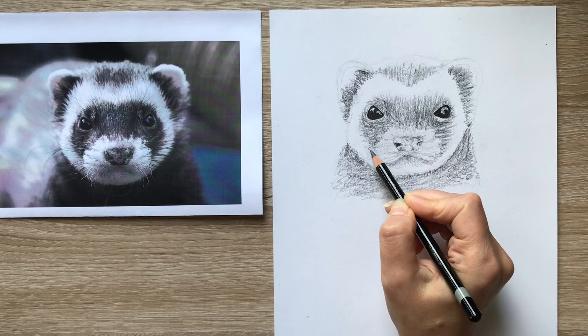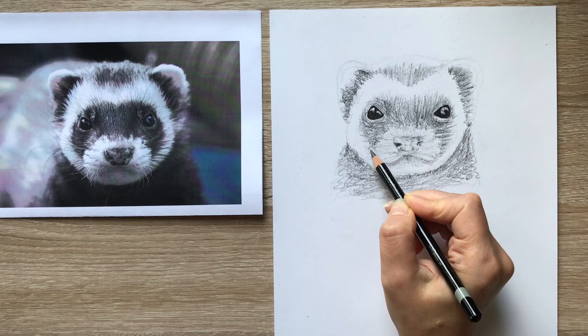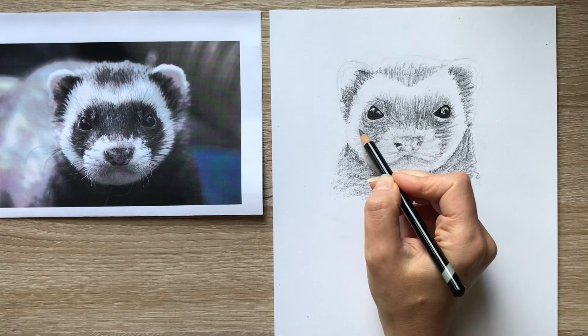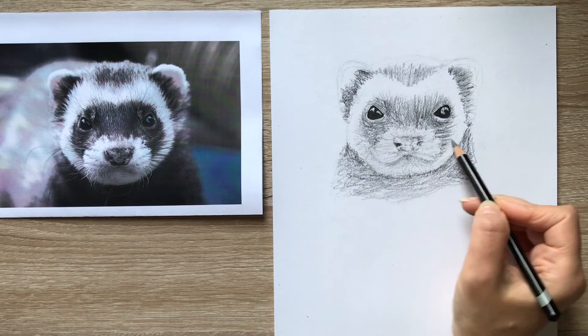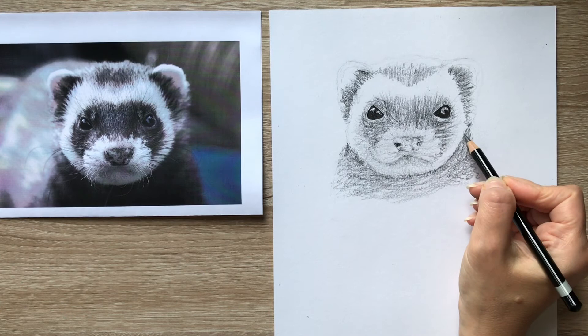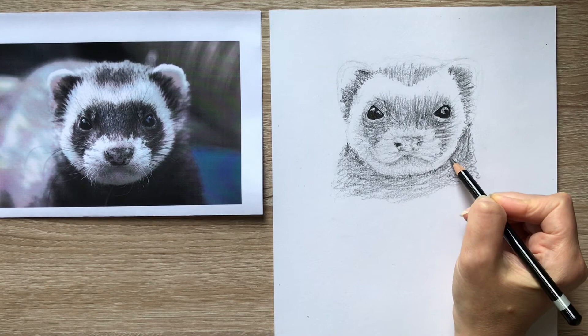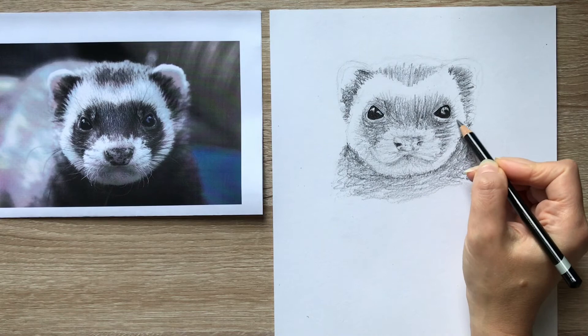Even with my HB I can still build up darker tones if I want to. There are some darker areas in the white fur at the sides as well as underneath the mouth. As the dark fur moves into the lighter fur, there's still some tone there, so just pop that in - it's not really white and we still have a bit of texture. And anywhere that you spot a little bit of a straight line in your drawing, just soften that a little bit.